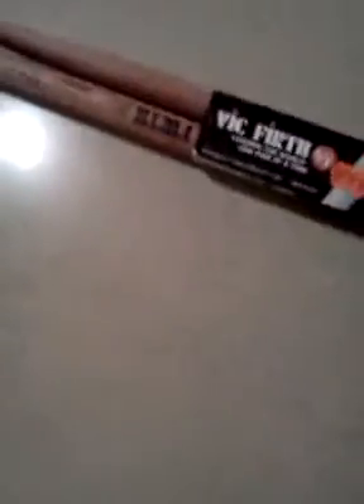Today I went to Volk Wattens and got me these really nice pair of sticks — Vic Firth, Ralph Hardiman, Model SRH2, The Hammers.